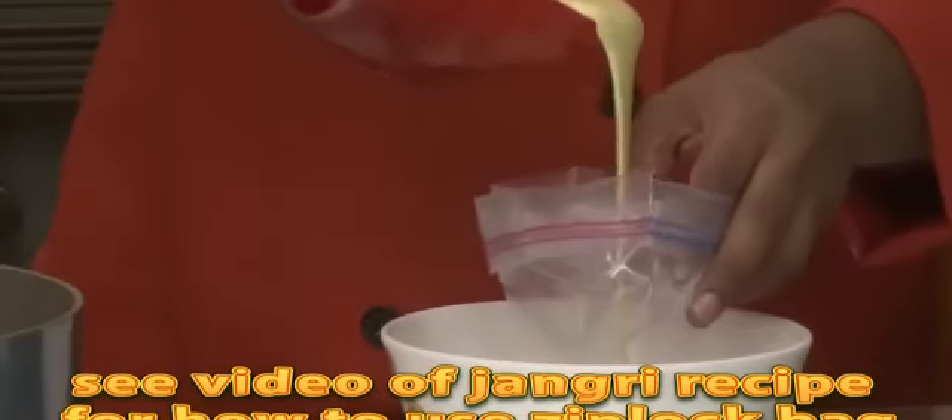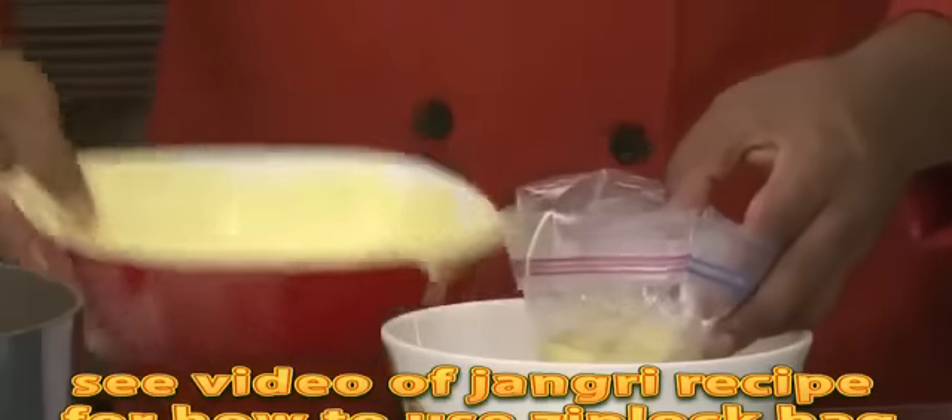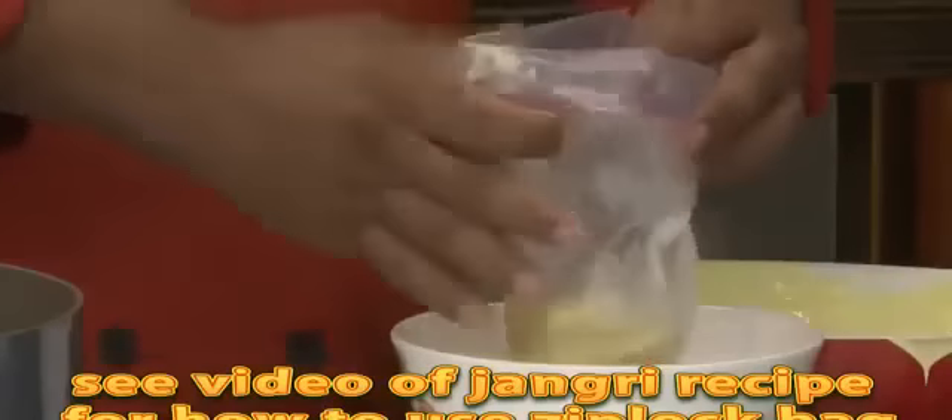You can use a ziploc bag as I did — see my video on making jangri where I show how to make a nice hole for the bag. Understanding the right temperature to fry the jalebi is very important: if you fry in low heat it will become flat, and if you fry in high heat it will break into pieces. Keep trying until you find the temperature where the jalebi puff up nicely. The two important points are: one, the consistency of the batter, and two, the temperature — which should be between low to medium heat.